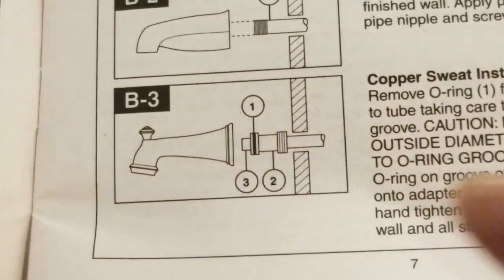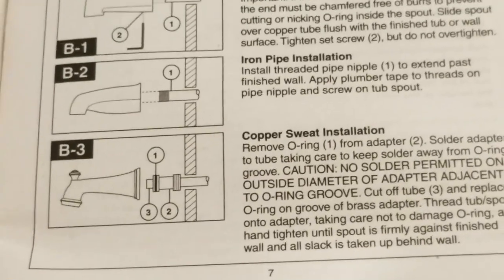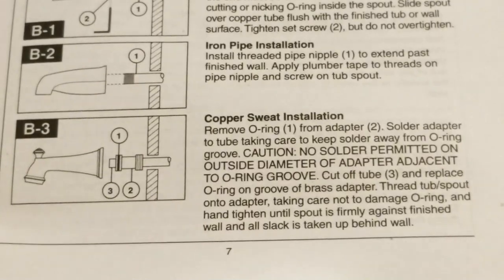So that leaves us with a dilemma: the instructions are now contradicting the way the actual part works in real life.